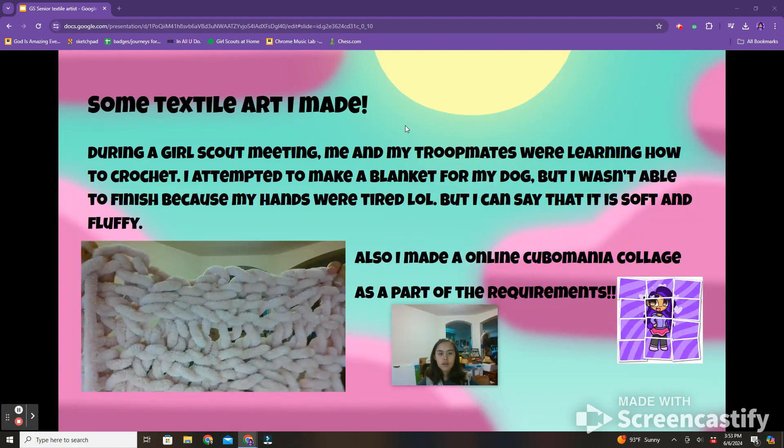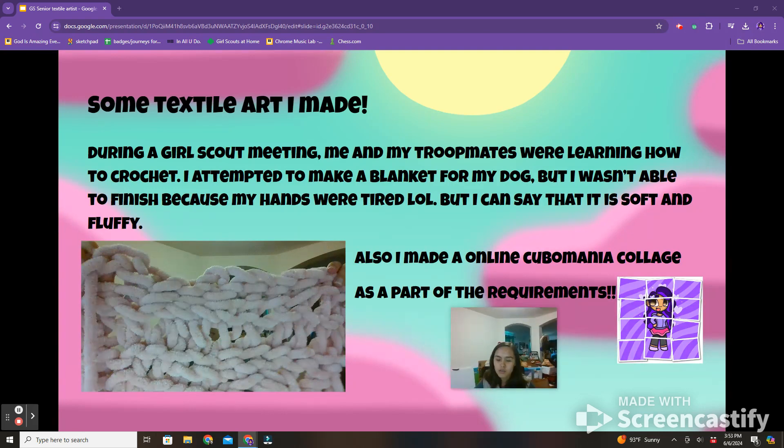Here are some textile art I made. During a Girl Scout meeting, me and my troop mates were learning how to crochet. I attempted to make a blanket for my dog, but I wasn't able to finish because my hands were tired. But I can say that it is soft and fluffy. I also made an online Koopomania collage as part of the requirements.